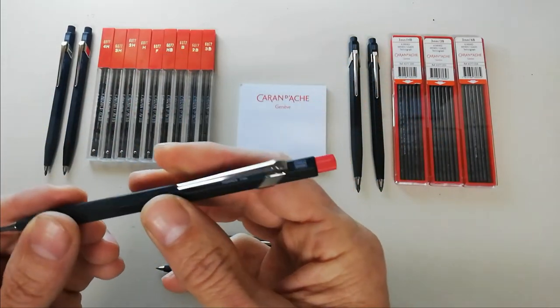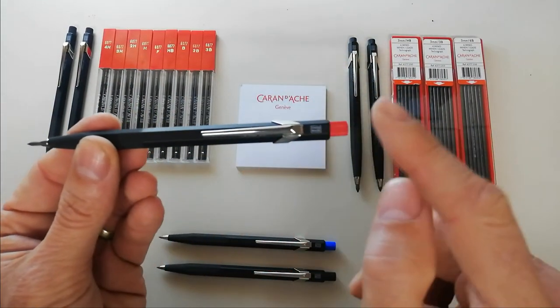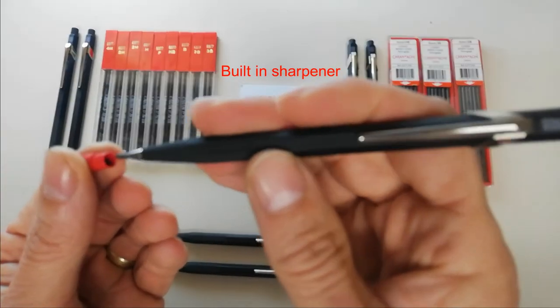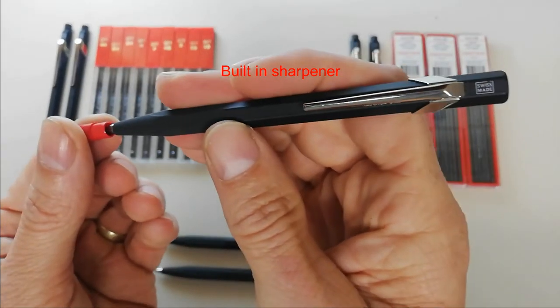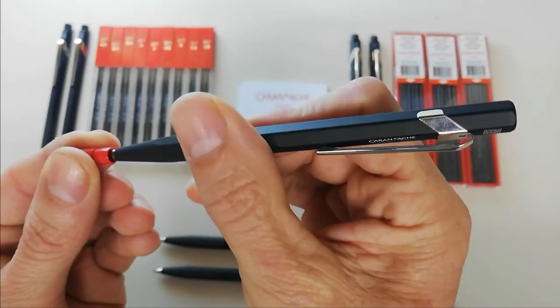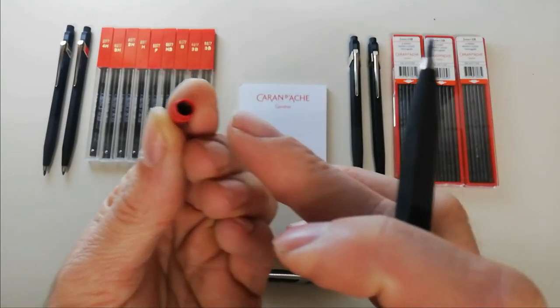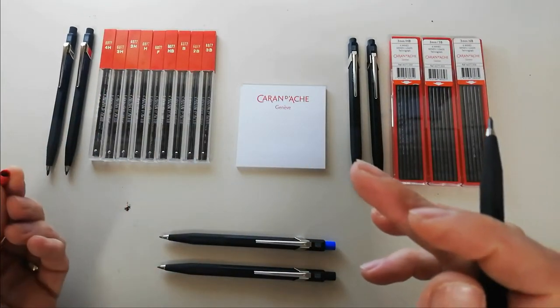What some people also do not realize is that there is in fact a sharpener inside the cap of the Caran d'Ache Fix pencil. This can be used to sharpen the tip and the graphite collects inside. You can see there is a little blade inside this plastic cap, and it can be emptied out.